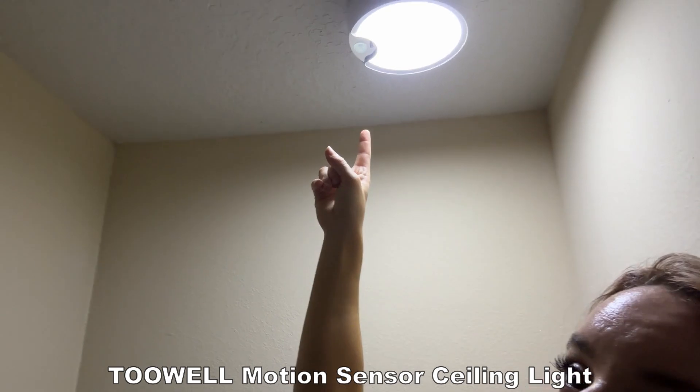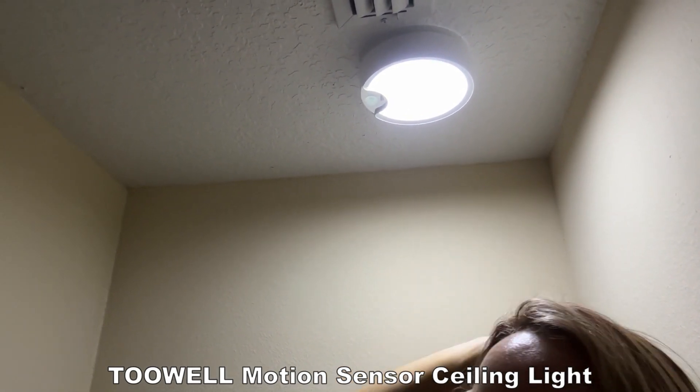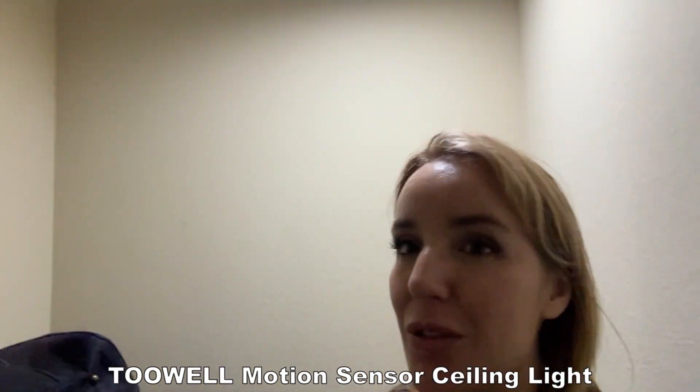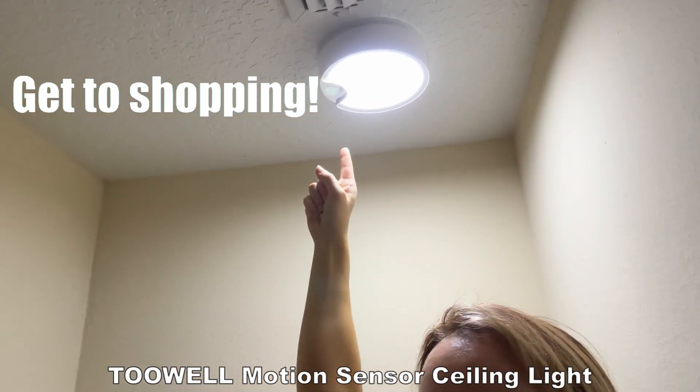It looks great, it's super easy, it's super bright, it's super energy efficient, and it's going to save you time and money and make your home safer and more convenient — that's what it's all about. I'm going to leave all the information in the description below, so go ahead and get to shopping!